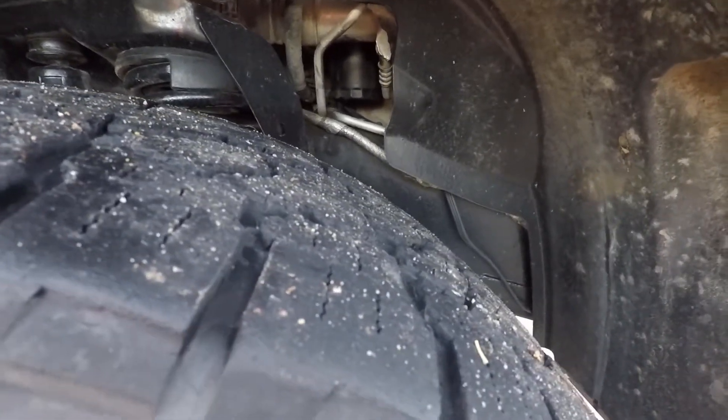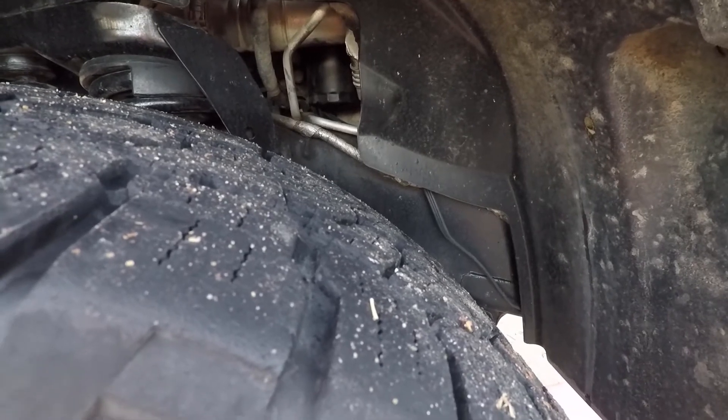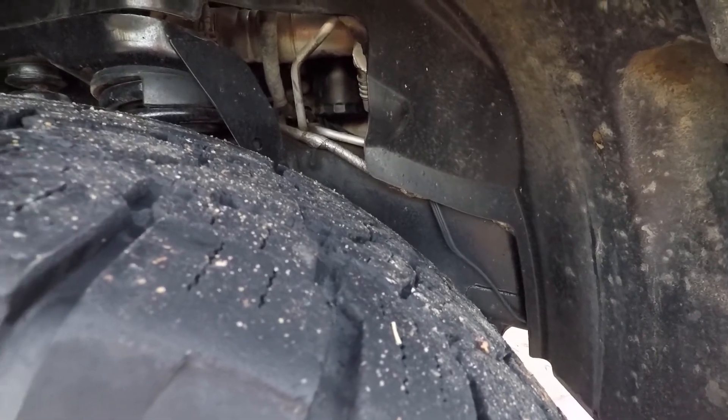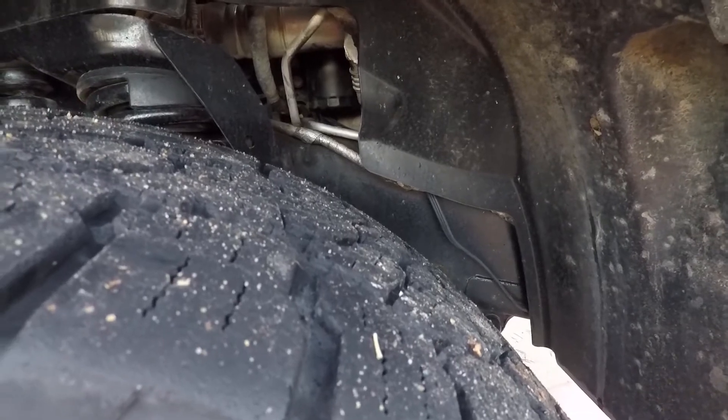What we're gonna do is I'm changing the oil in this truck. I run the oil about 8,000 miles and run Rotella T6. I know some people say that's a pretty short service interval for synthetic oil, but oil is cheap and engines aren't, so I don't mind changing a little early.